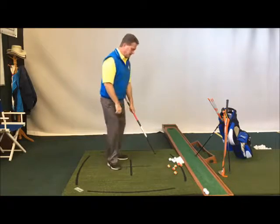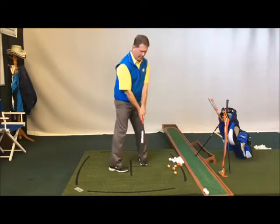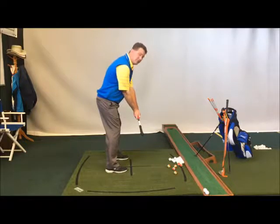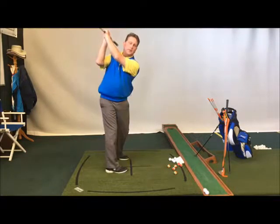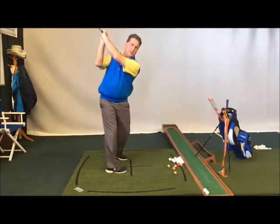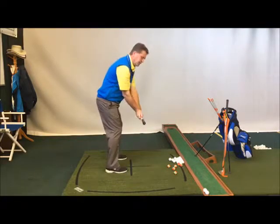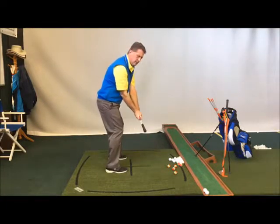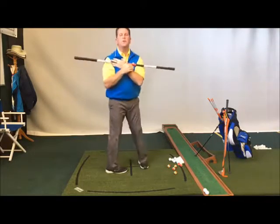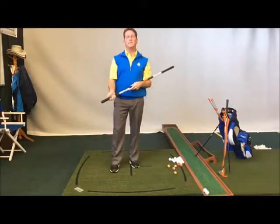And then step two: I'm going to keep my arms in relationship to my chest, right out in front, in the middle, and I'm just going to turn. I turn and I'm at the top, and I can see that shaft up there — it's still pointed at my target. So all I've really done is step one, step two, and turned. I've still got my arms out in front of my chest and my wrists cocked — it's a really good practice drill of turning the chest, keeping my arms out, keeping my swing width. Good for club head speed.